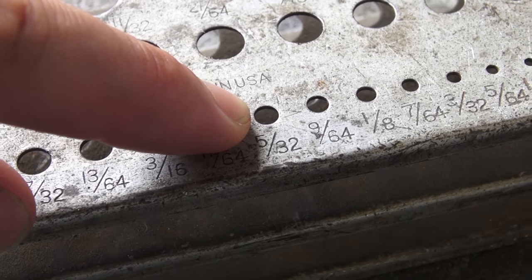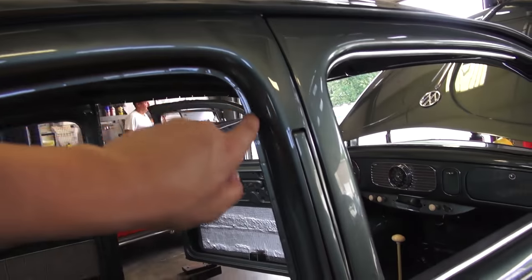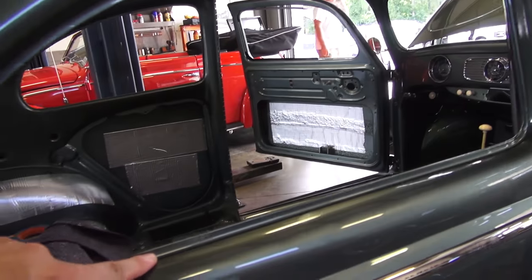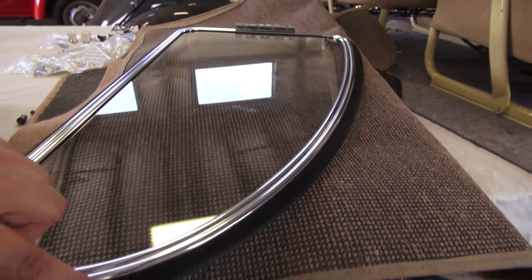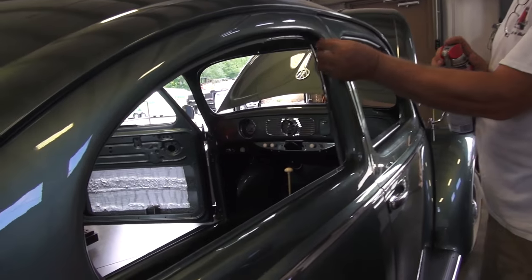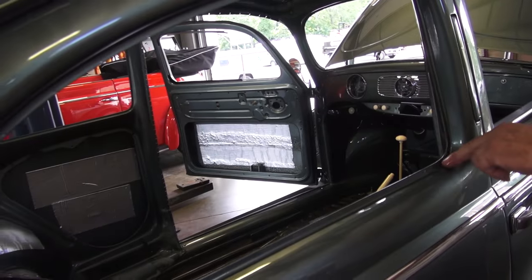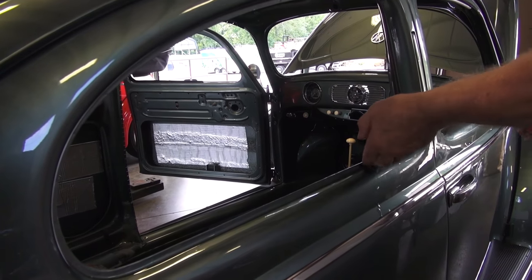Again, if you have a '63 and later beetle you probably already have the holes pre-drilled — this technique is for '62 and earlier. You're going to want to lube the seal and lube the window opening so the seal fits in nicely. Get some WD-40 or silicone and rub it around the window opening and on the seal.